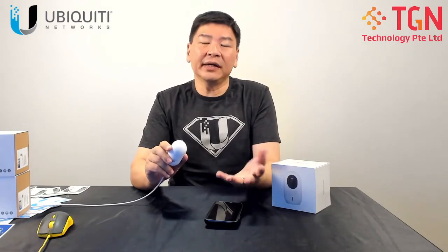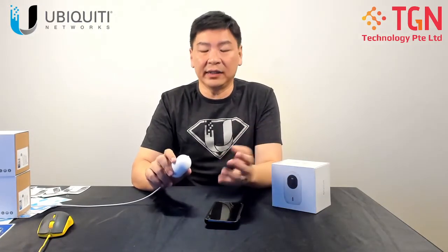Of course you can play back the video to see what actually happens. For the purpose of our demonstration today, we will be using the UDM Pro which we have in our network. We have not only a G3 Instant which we're going to be using, but also the G4 Dome which we have done previously on the unboxing, and also a G3 Pro.